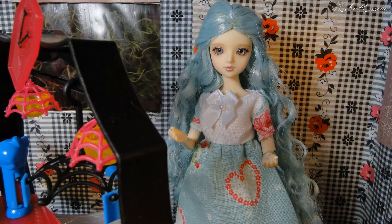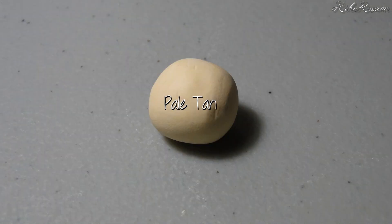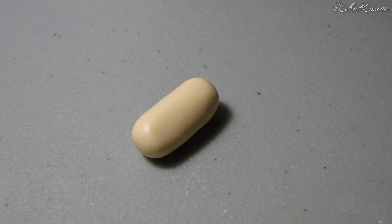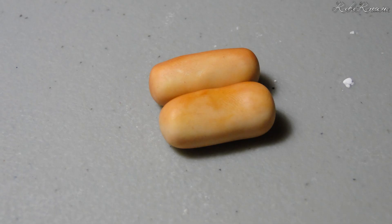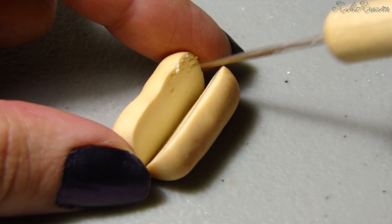Let's start with the bun. Mix white and ecru until you have a pale tan, then mix this pale tan with translucent clay. You want a ratio of one part tan and two parts translucent clay. Roll the clay into a hot dog bun shape. Color the bun with yellow and medium brown chalk pastel. Place it in the freezer for a few minutes. Slice the bun open with a poly blade and lightly texture the inside with a needle tool.